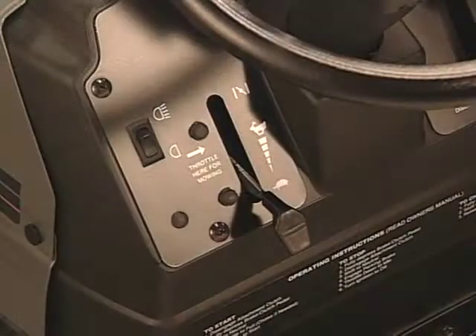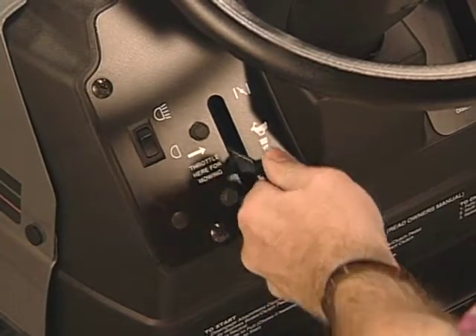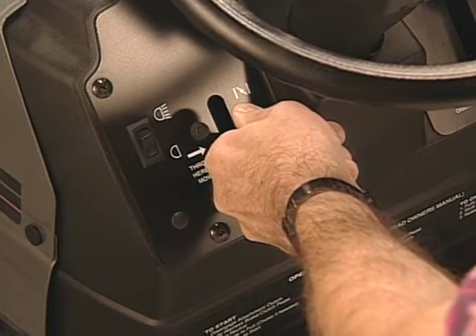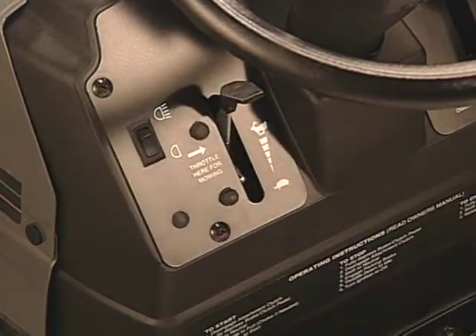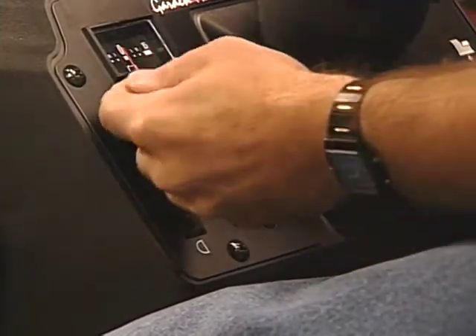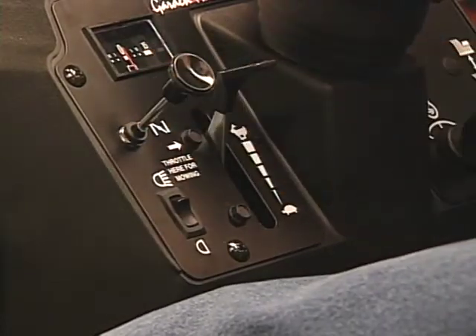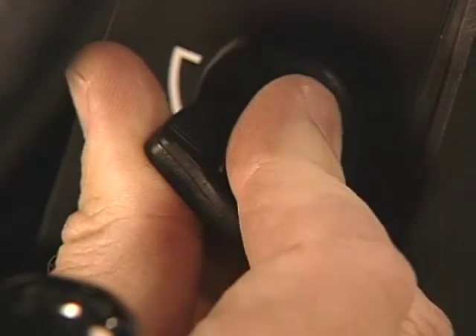Now engage the choke. If you have only one lever with both throttle and choke, move it into the choke position by moving the lever up to fast, then to the right and up a little more until it stops. If your tractor has a separate throttle and choke control, move the throttle to fast and pull the choke knob all the way out.